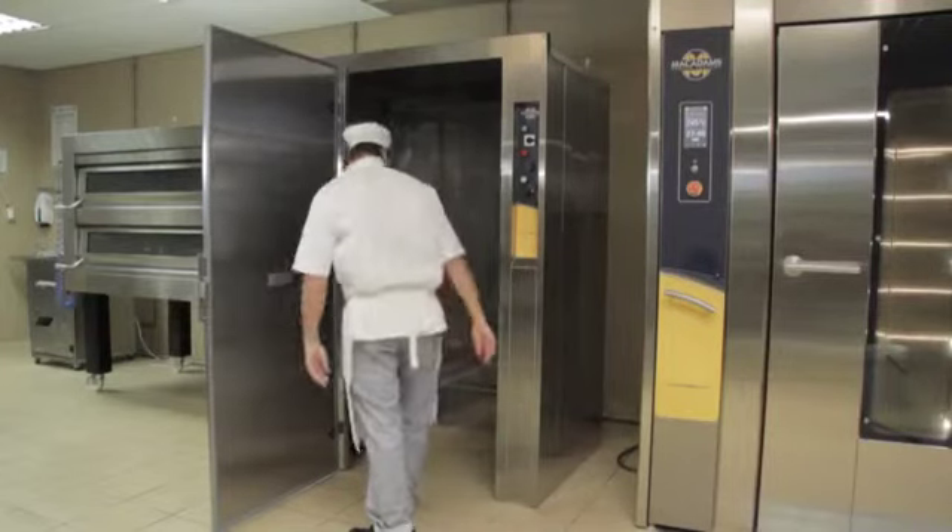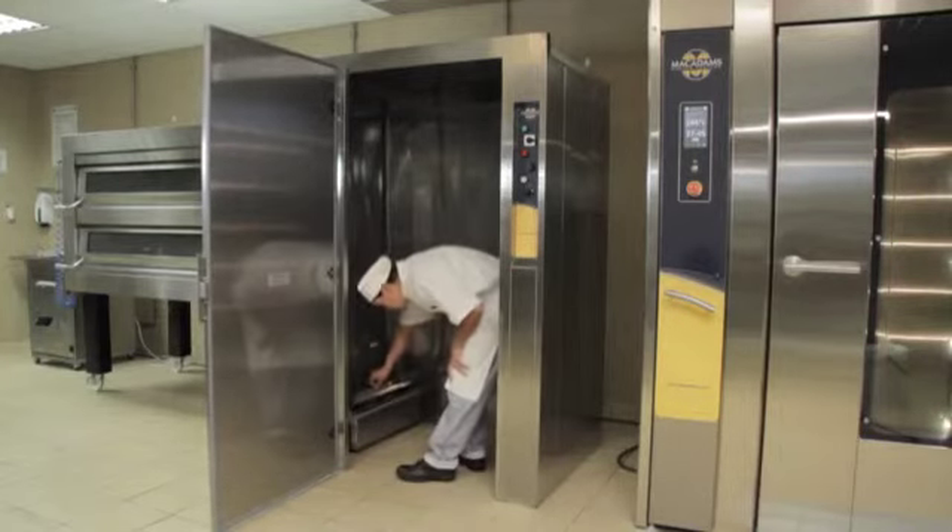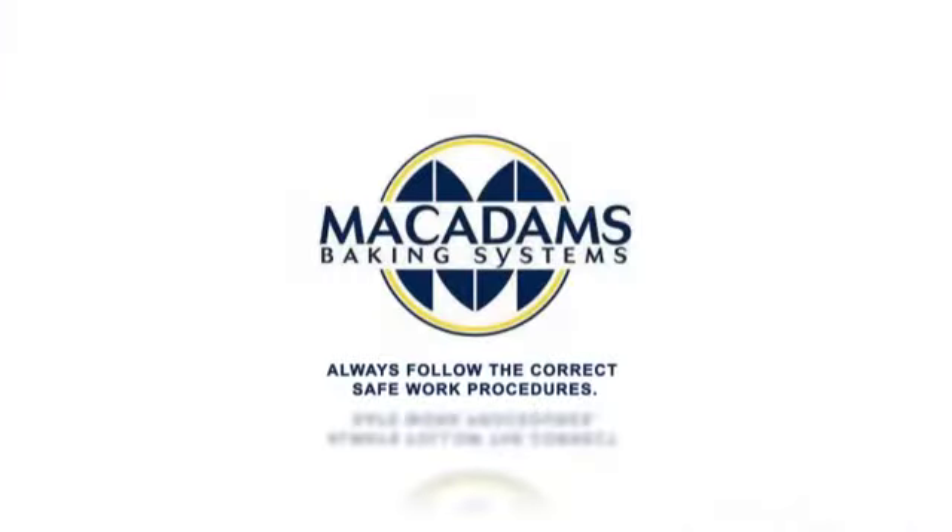Finally, do an inspection of the prover ensuring that it is in good working order. If there is any fault or damage, report it to your supervisor immediately. Remember, always follow the correct safe work procedures to protect yourself and fellow bakery staff and customers at all times.